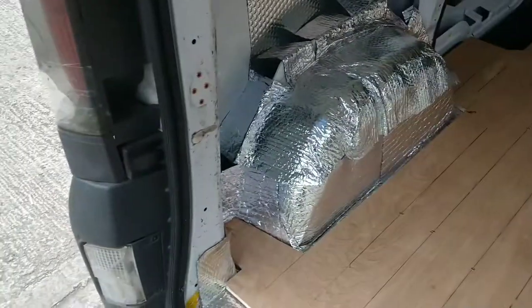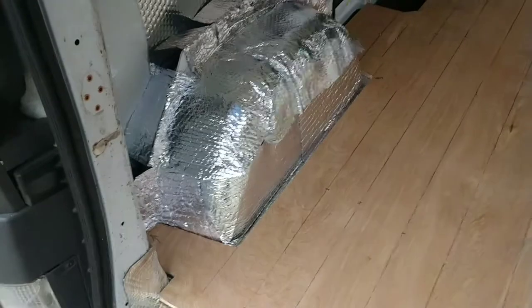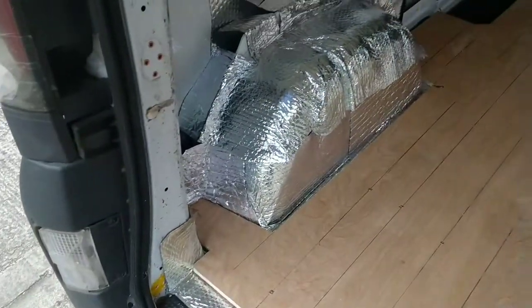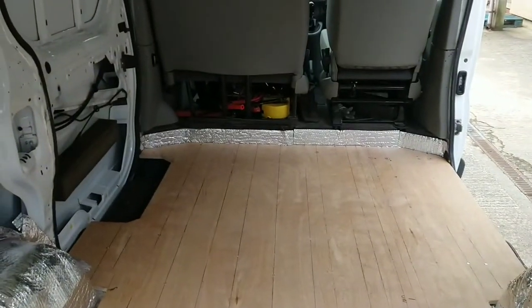I've just finished off insulating the two wheel arches. I've done a bit of a rough job — it doesn't have to be perfect. I'm not contouring carpet or anything around them. They're both going to be covered up anyway by the bed and storage/desk unit. Just a little bit more work knocked out. Back tomorrow for some more.